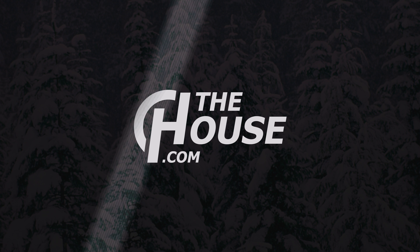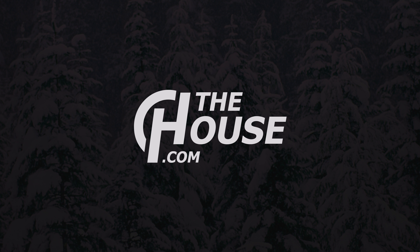Thank you, John, for being here. Thank you, Matt, for having me. Thank you guys for watching. Remember to leave a comment or question and let us know what you think of the Endless Love. Remember to subscribe to the channel and hopefully we'll see you on the slopes. Bye-bye.